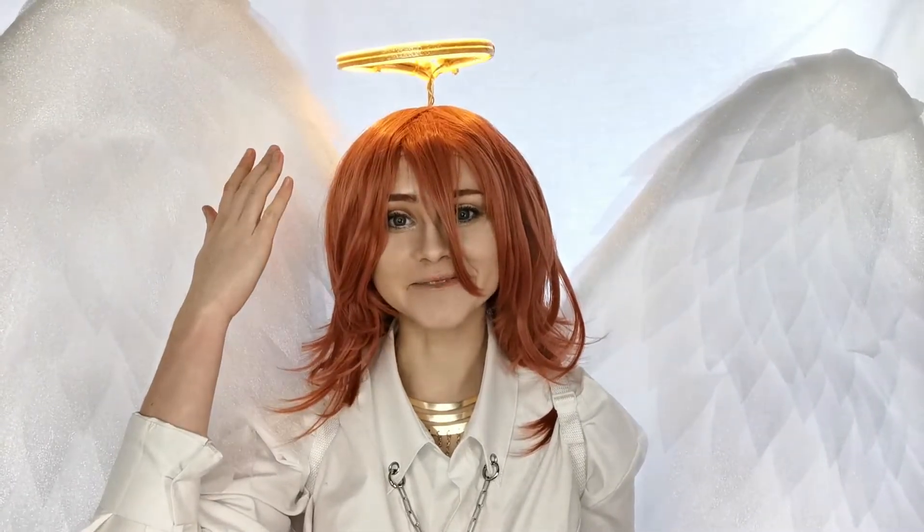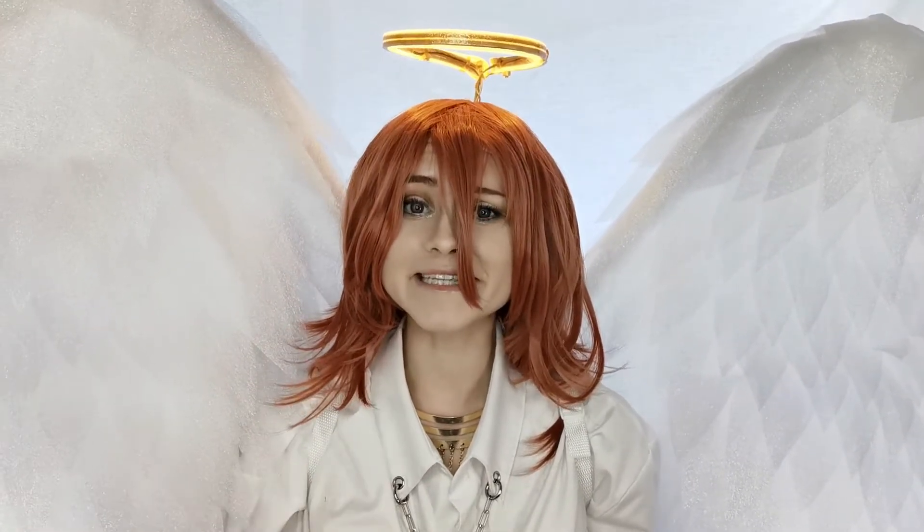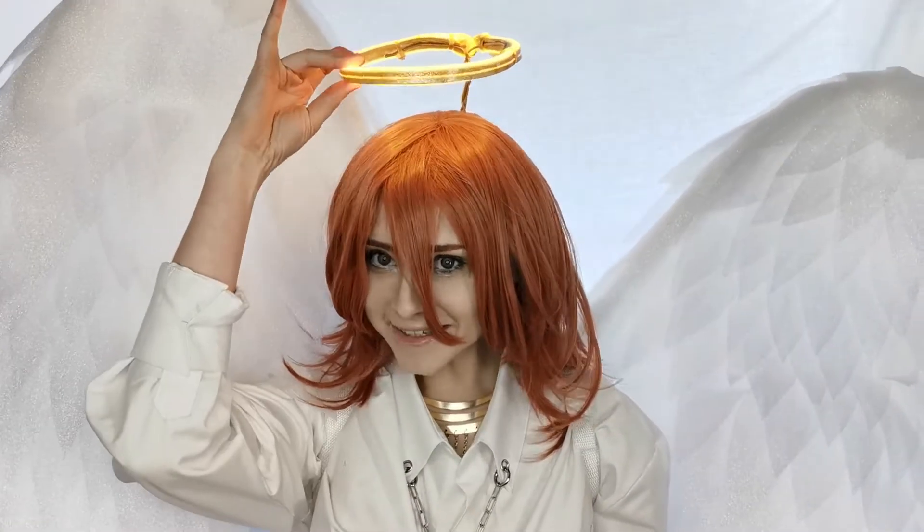Hello, I'm Vega, and welcome to making an LED Angel Halo. Can you buy this online pre-made? Absolutely, probably, but I am a very stubborn cosplayer and I like to make everything myself. So I'm going to walk you through how I made this little light-up halo for all of my angel cosplays.